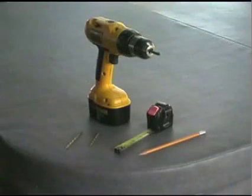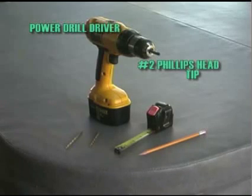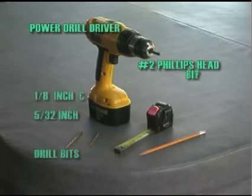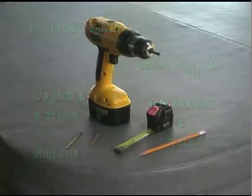Here are the tools you'll need to complete this job quickly and easily: a power drill driver with a number 2 Phillips head tip, 1 1/8 inch and 5/32 inch drill bits, a tape measure and a pencil, and a carpenter's square or two straight edges will be helpful.